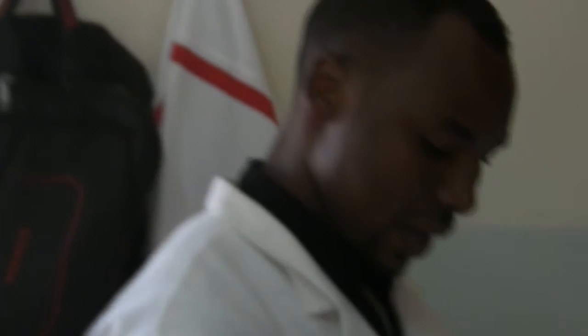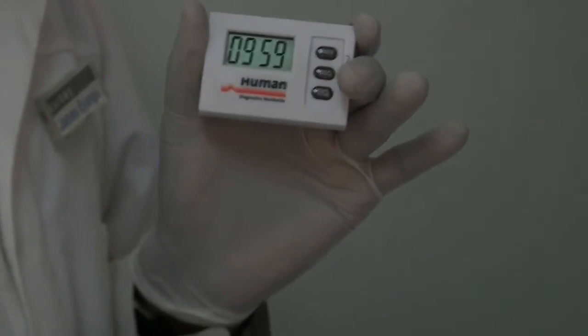We have to incubate this for exactly 10 minutes. I set my timer to 10 minutes and there we go. We are going to allow incubation to take place for at least 10 minutes, and after the 10 minutes we add reagent B. We will be back.